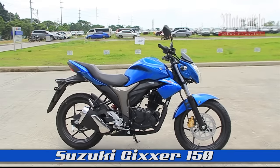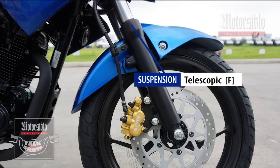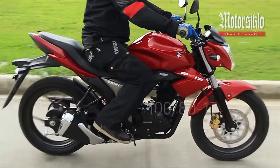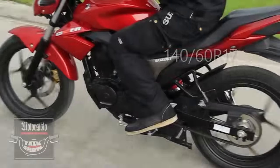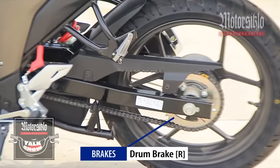Check out the Suzuki Gixxer 150. The chassis is a steel type diamond frame equipped with a front telescopic suspension. It stops with a front disc brake and a front tire with size 100 by 80 by 70. The rear tire is equipped with 140 by 60 by 17 and is also controlled by a drum brake.